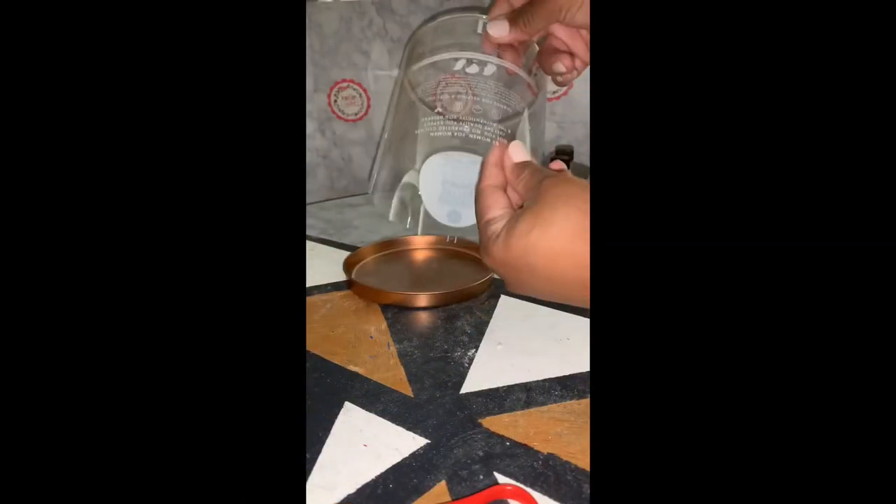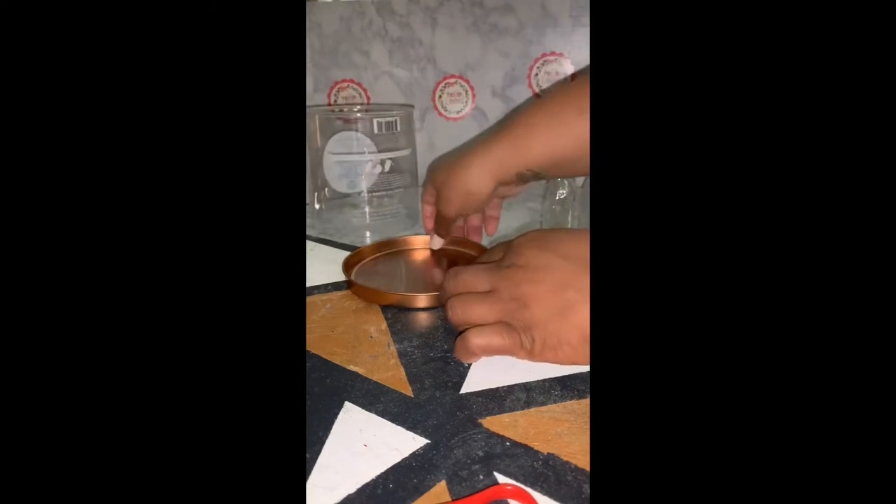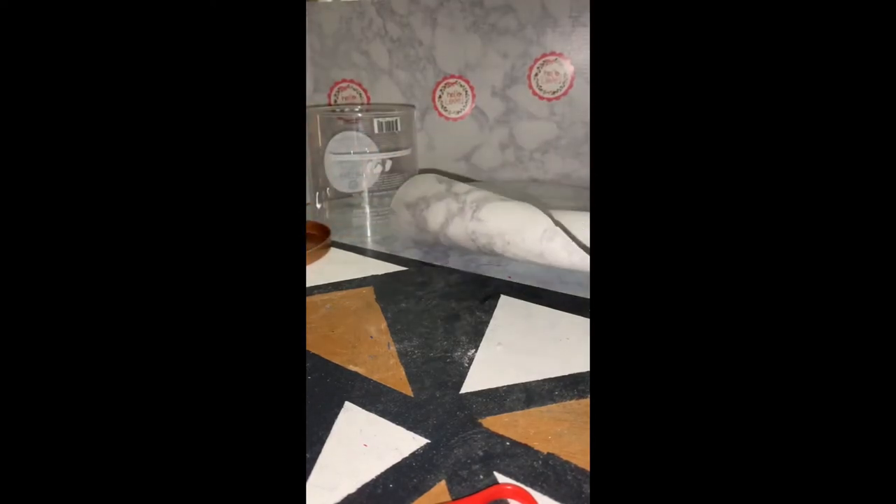To begin, I'm going to take my plastic container apart. I am going to remove both the top piece, which was the copper colored piece, and the plastic bottom, so that I can reutilize it for this caddy. Next, I am going to measure out my marble contact paper.